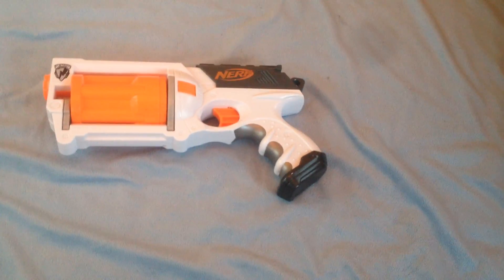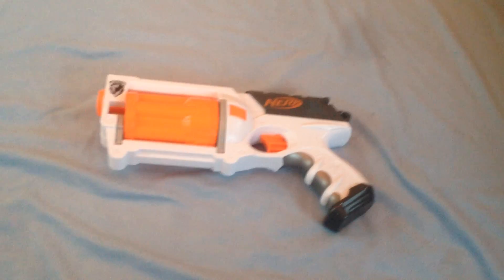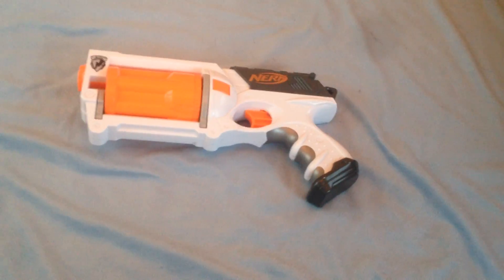Hello YouTube, this is TheNerf.com. I have a review of the Nerf N-Strike Maverick XD Edition.